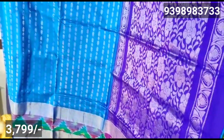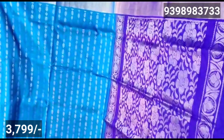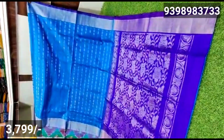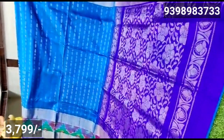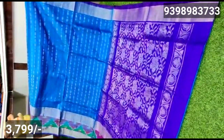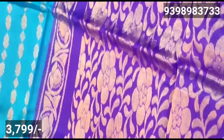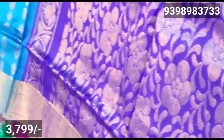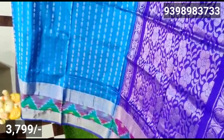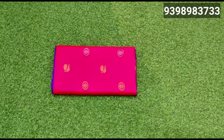In the next catalog, you have a model of pure pure sari. You have a silver zari — very grand look. You have a body part design with a special border and small border. You also have a blouse in the shade and color shade. There are 10 collections of these saris.